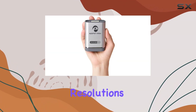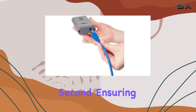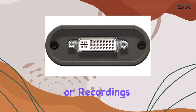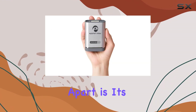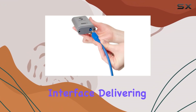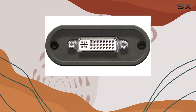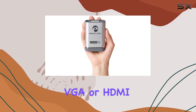It supports resolutions up to 1920 by 1200 at a smooth 60 frames per second, ensuring crisp, detailed imagery for your streams or recordings. What sets the DVI-2 USB 3.0 apart is its USB 3.0 super-speed interface, delivering uncompressed and lossless capture. This means no compromises on video quality, whether you're using a DVI, VGA, or HDMI signal.